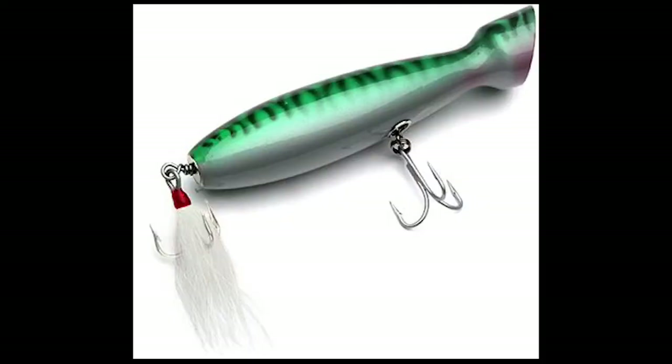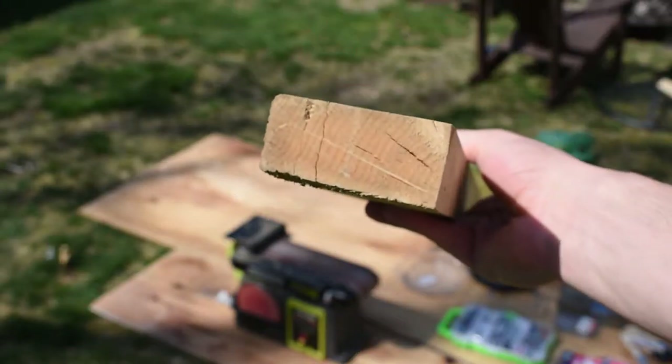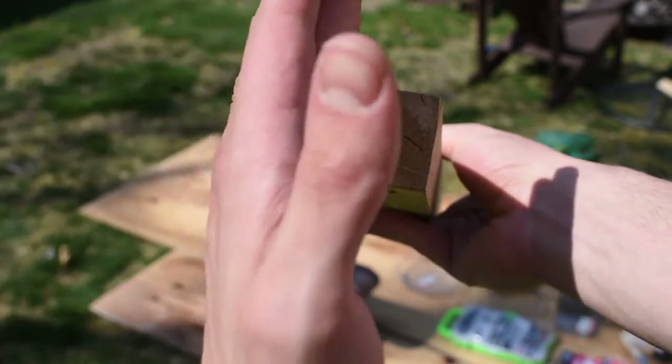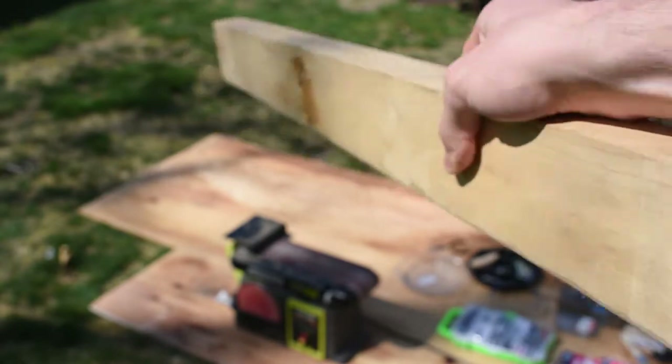This is the lure I'm trying to replicate, and believe it or not, this actually is a wooden lure — it just looks a lot better because it's covered in paint and epoxy. To start this project I needed a piece of wood. Ideally I would use a cylinder of wood, but I didn't have any, so I started with a flat piece of wood, cut it in half into a rectangular prism, and then turned it on the lathe from there.